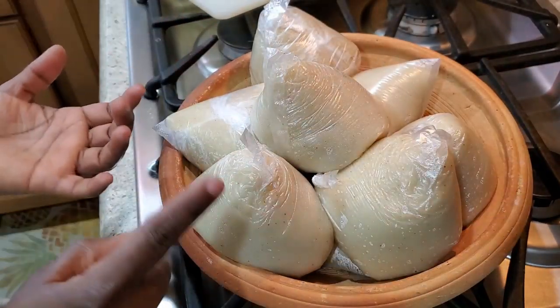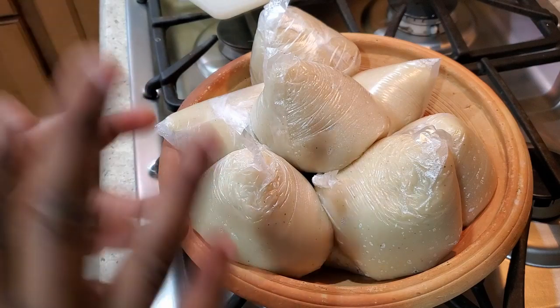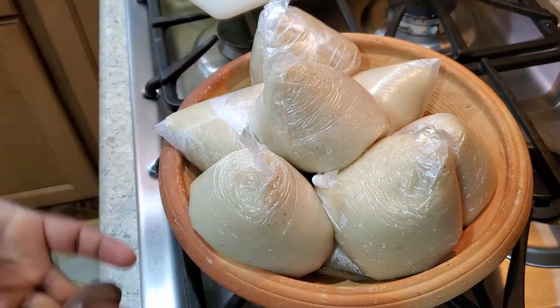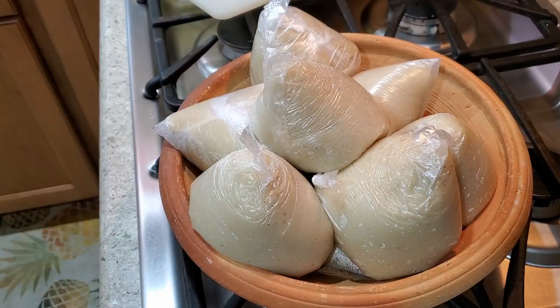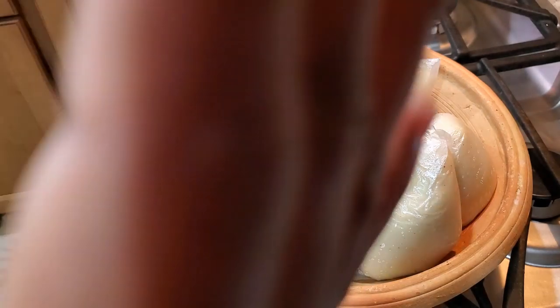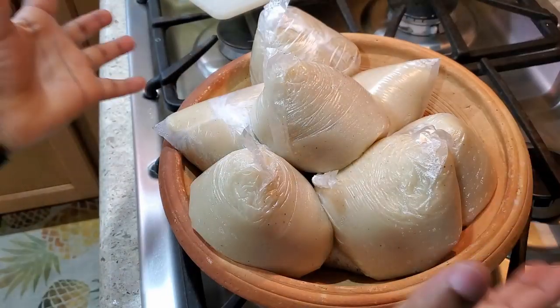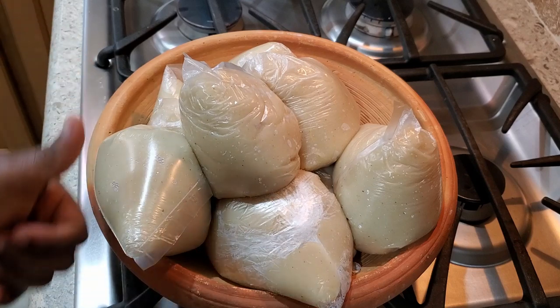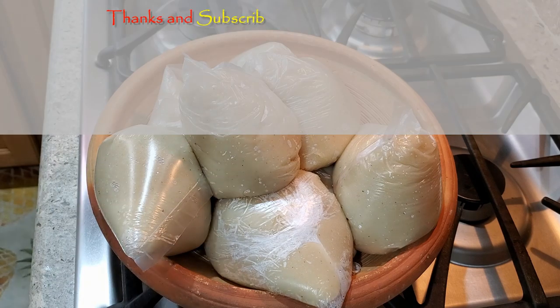The bangku is ready! You can have this with palm nut soup, peanut butter soup, the Ghanaian stew I made, egg and fish stew, salsa with ground pepper and fried fish — this goes with almost any Ghanaian stew or soup. Let me know what you would rather enjoy this bangku with. Like, comment, and share. If you haven't subscribed, please hit that subscribe button. Thank you for watching — I'll see you in my next video. Have a wonderful, blessed week!